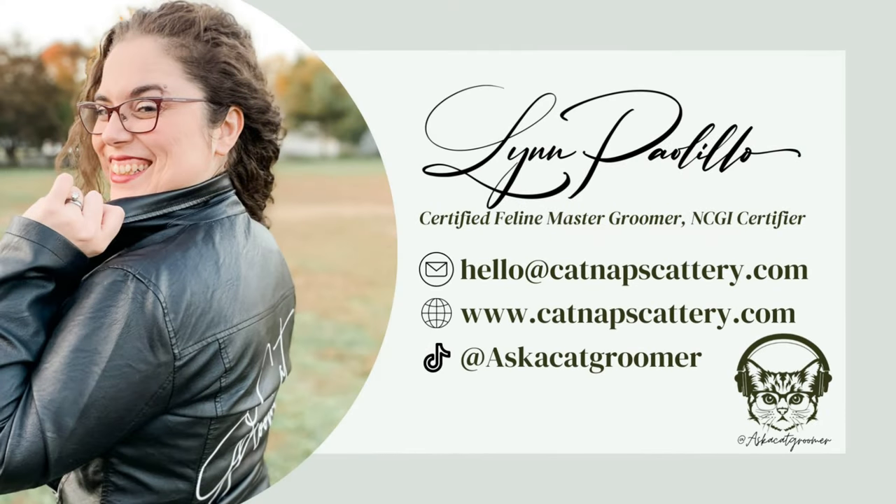For more cat grooming videos and content, follow me on TikTok at Ask a Cat Groomer, or by visiting my cat grooming salon, Cat Naps Cattery.